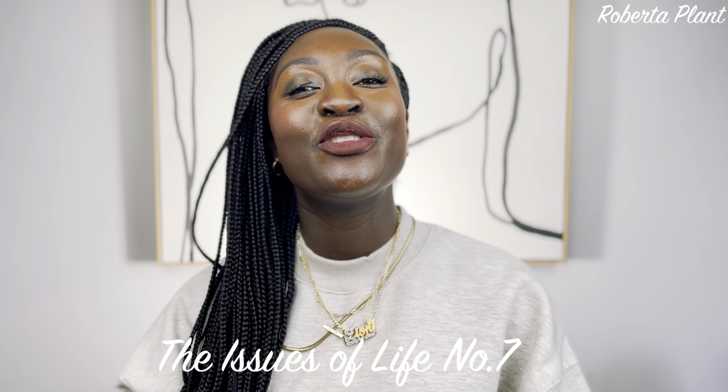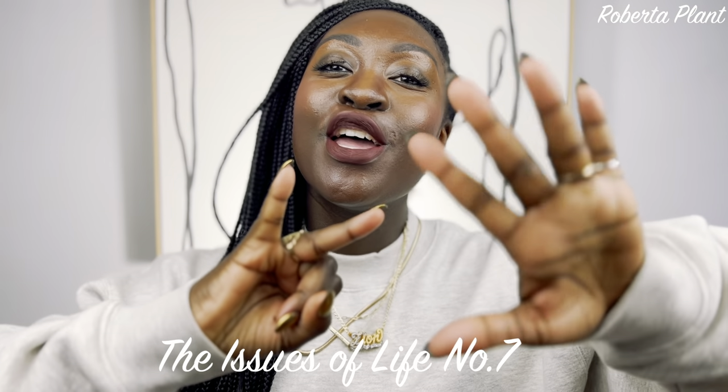Hey guys, welcome back to my channel. We are on issue number seven. I'm going to be making nice Moroccan mint tea. It is a common drink in Morocco, just like how coffee is for Ethiopians and Eritreans.